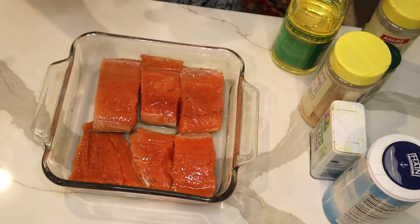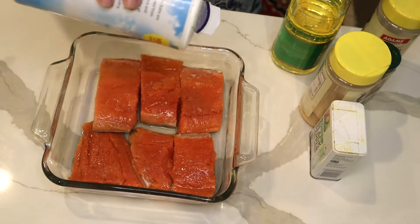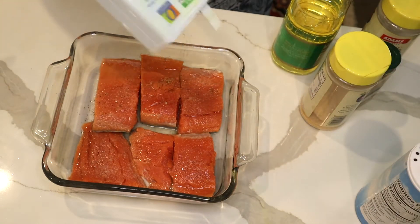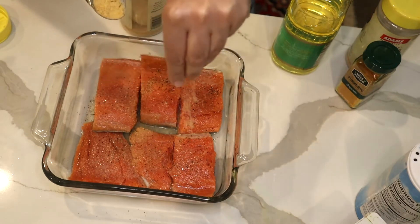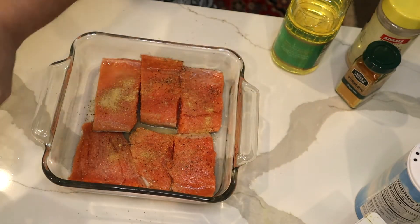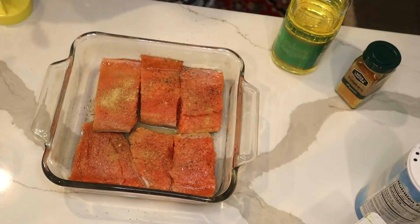I use two tablespoons of lemon juice, and I'm going to add some salt — as much as you like — and pepper, as much as you like. I'm going to put one teaspoon of onion powder and half a teaspoon of garlic powder.